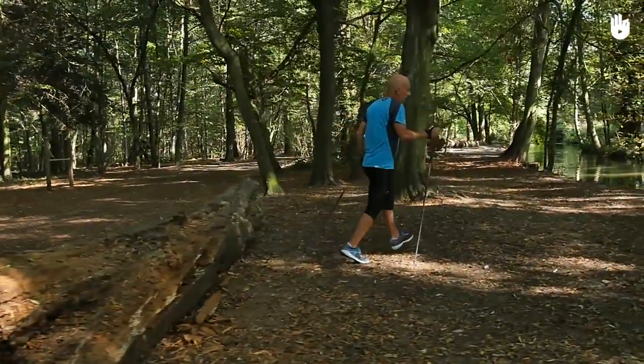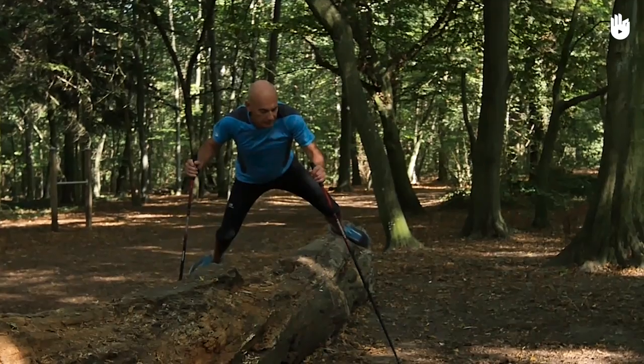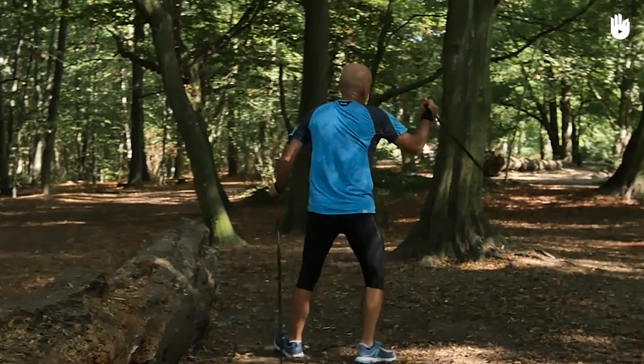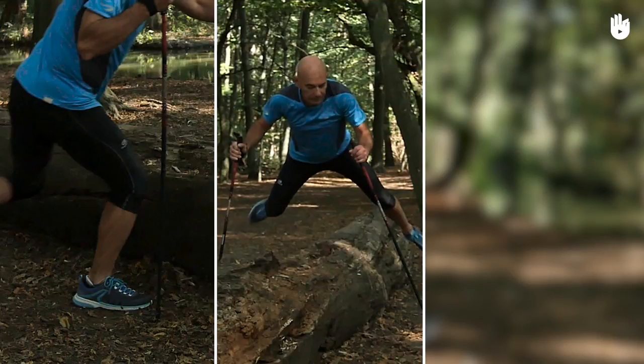When practicing this jump, make sure you always have two points of support with the ground — it will help you keep your balance. This jump is done in three steps: the preparation, the crossing, and the landing.